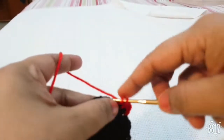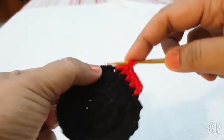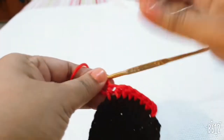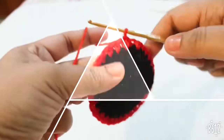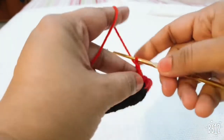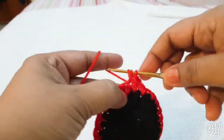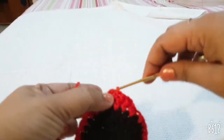You do not increase any stitches in this row. Join with a slip stitch at the beginning chain, then start from your stitch and make one half DC in every single stitch. Do not increase any stitches in the next seven to eight rows.